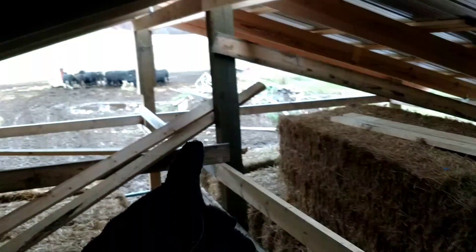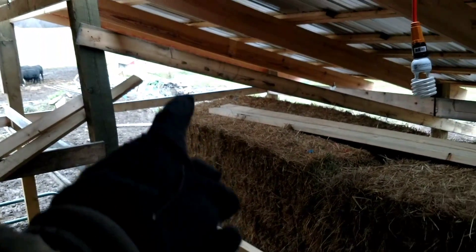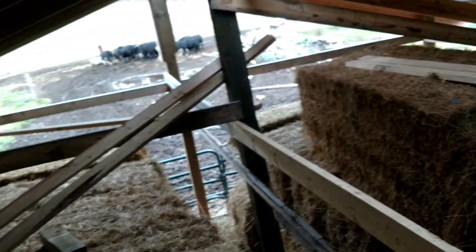I already took one bale out of here. Right now I'm gonna get this hay out of here so I can get these boards put down where I want them, get these angle braces — or corner braces, whatever you want to call them — installed, and then it's basically done for now.